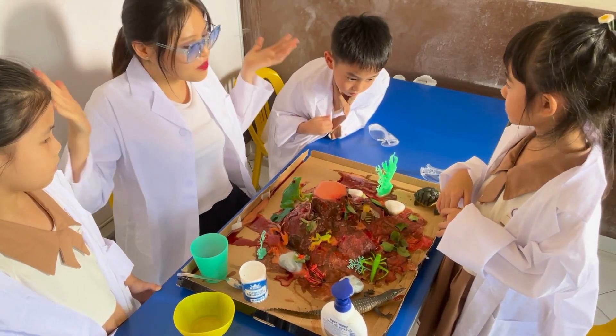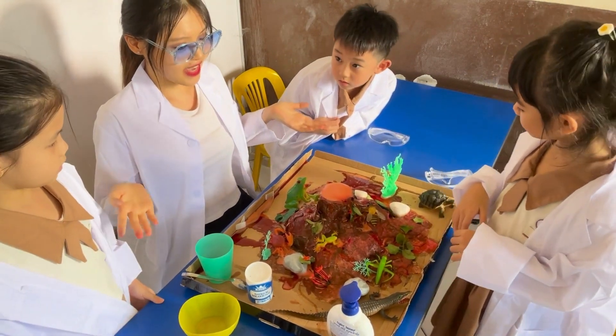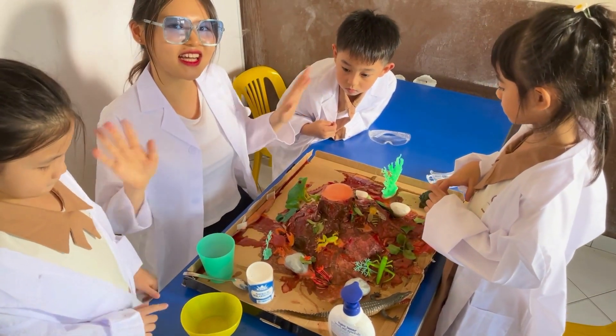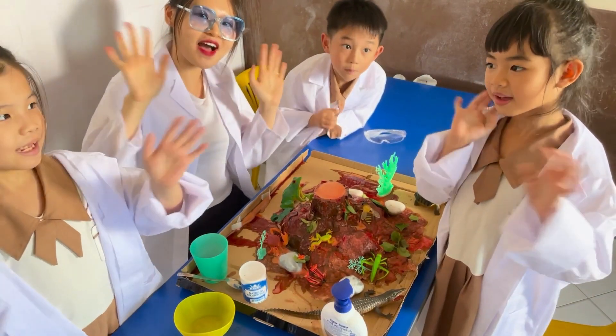Okay, little scientists, I think we're done with this experiment. Are you guys having fun? Yes! How cool is this — do you think this is cool? Yeah! So maybe we'll see you next time. Bye! Say bye, little scientists, please. Bye!